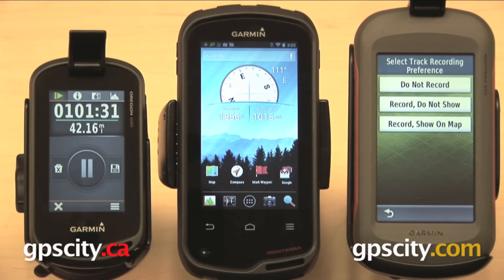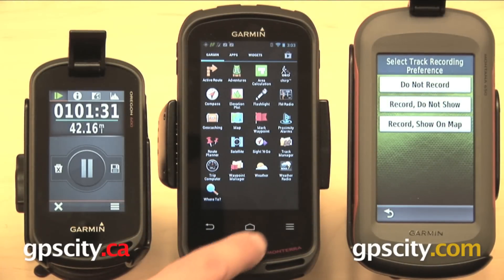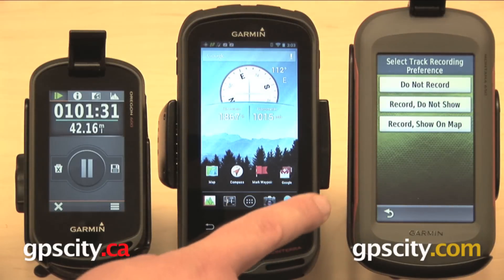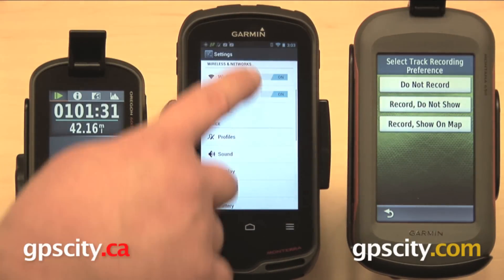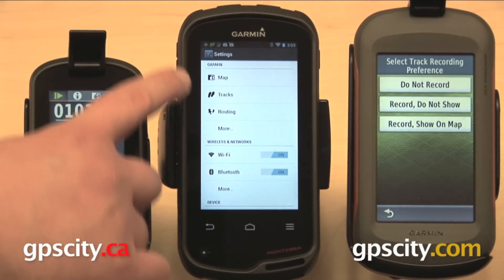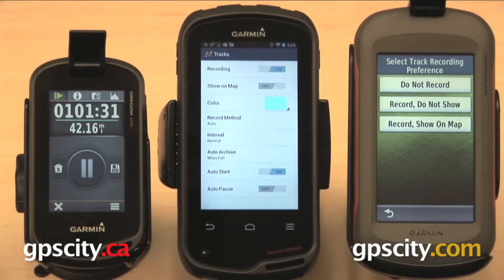A little bit different on the Monterra. The analogous screen would be the app screen here, but that's not where you're going to go for your track log. What you're actually going to do is go to the three-bar menu in the lower right, select system settings, and then up toward the top under the Garmin heading, select tracks and then recording, which you can turn on or off.